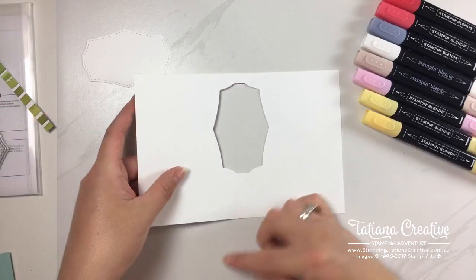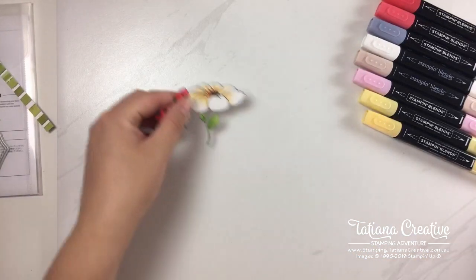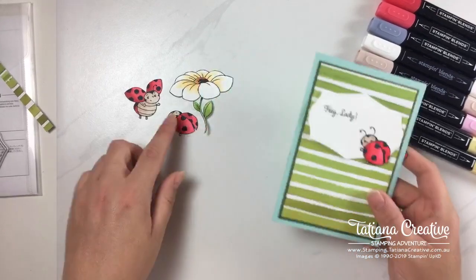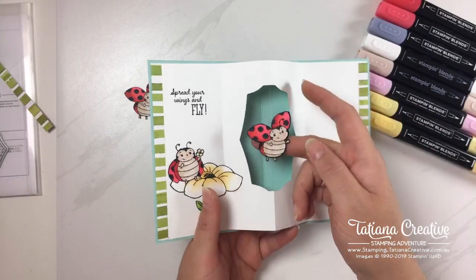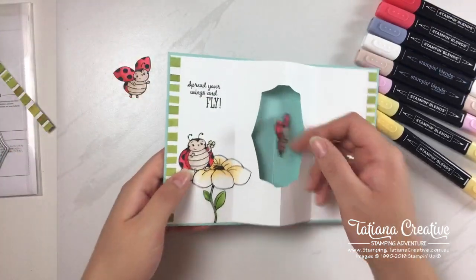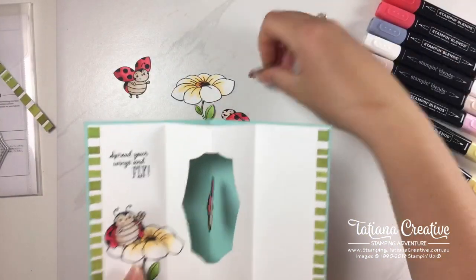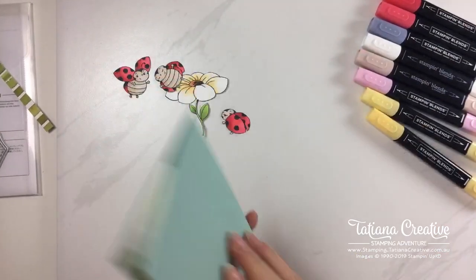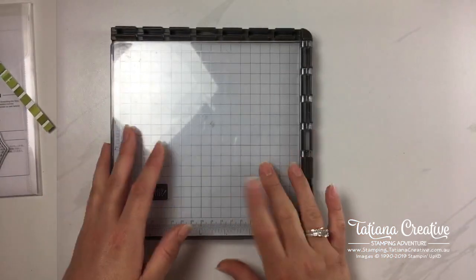Now we need all our stamped images. I've already pre-colored and fussy cut the little beetle for the front, and I've got the first side of our two-sided piece. We need to stamp another one in mirror image — I'm going to show you how to do that. I've already colored most of the flower and I'll show the last petal technique. To do mirror image stamping you will need the Stamparatus.